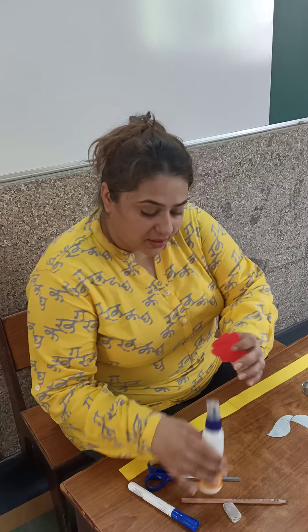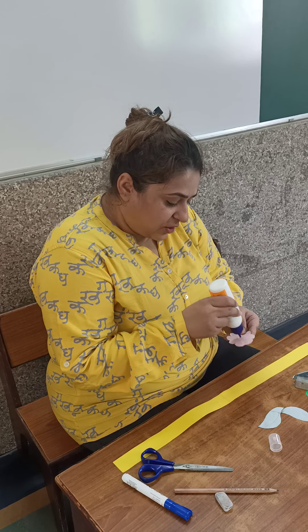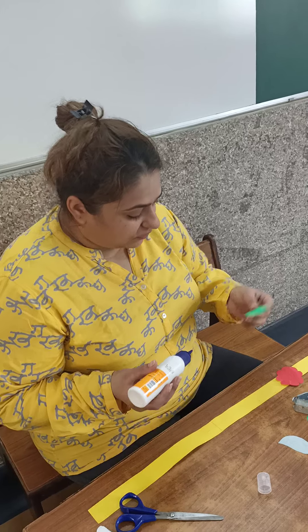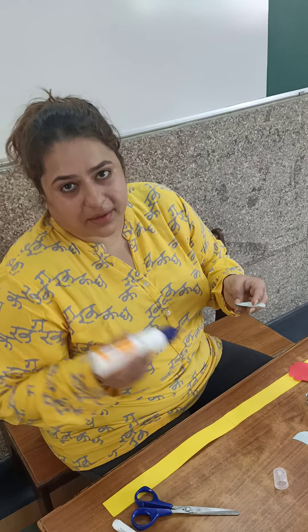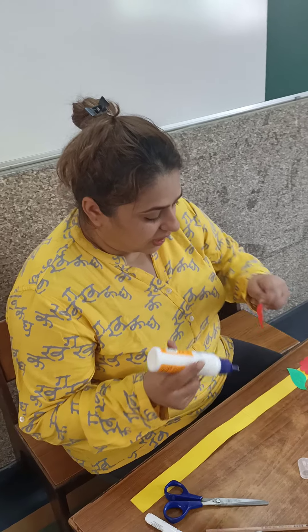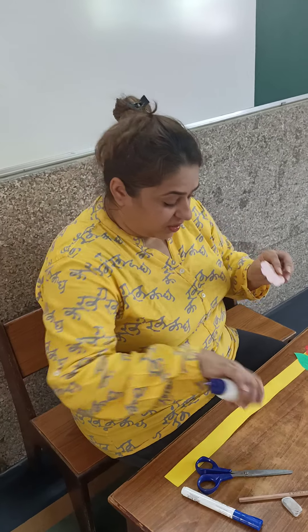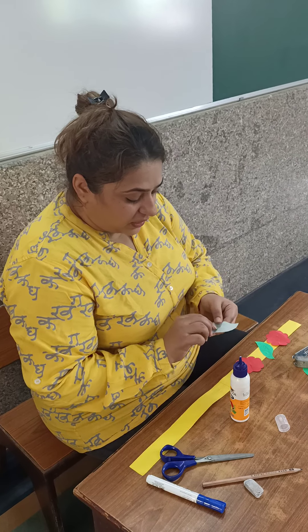So we will paste the flowers here like this, so that it looks beautiful. One flower, one leaf — with a gap — another flower. You can use any color flowers. Another flower.